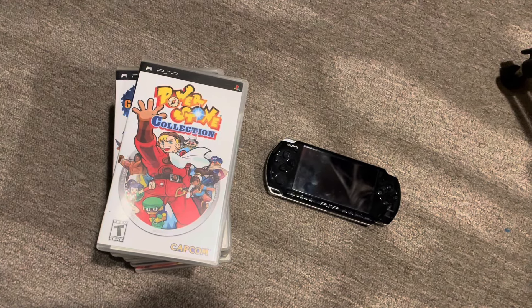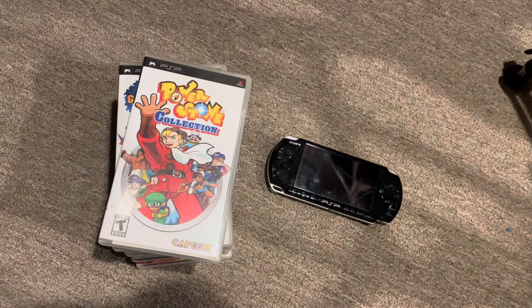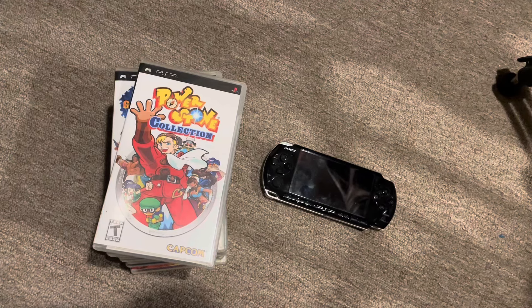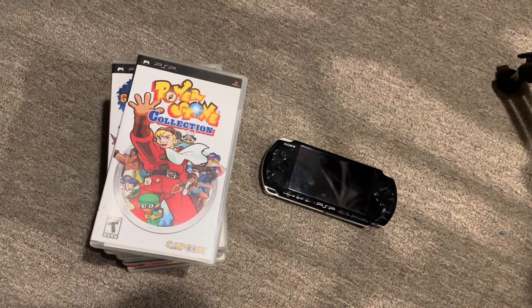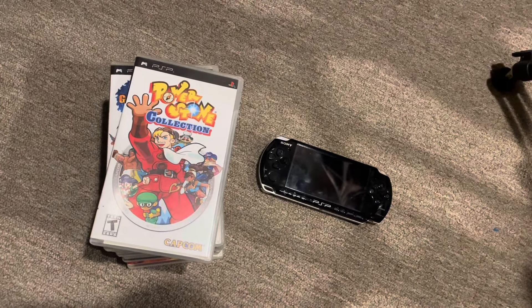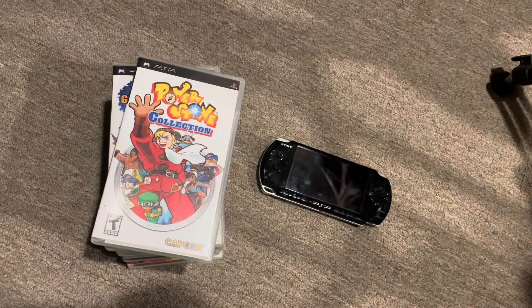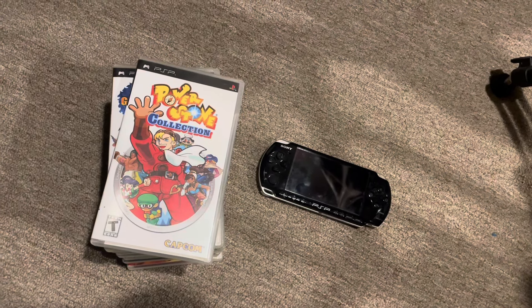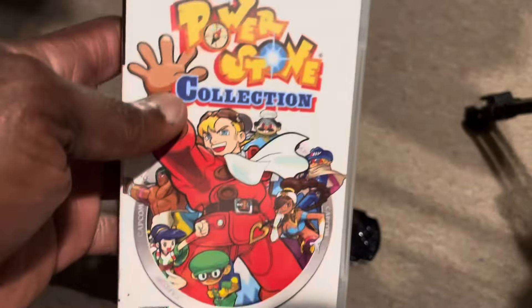The first batch of games are from Capcom. Capcom had a series on the PSP where they did a lot of remakes and released them here. I had a lot more of those in my collection, including the Capcom Collection Volumes 1 and 2, but I wound up selling those. They basically threw a lot of their legacy, well-known games onto the PSP. I'll go over the three that I kept.